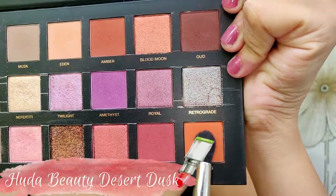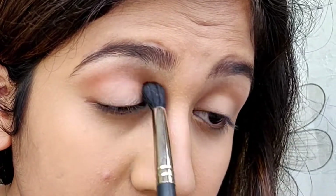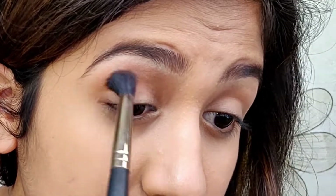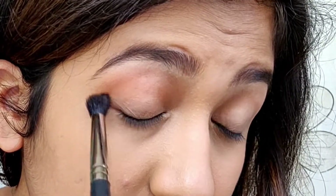Now for the eye makeup I'm using the Huda Beauty Desert Dusk palette. For the first shade I'm using the shade called Blazing and I'm putting it in my crease. I'm blending the shade in circular motions — you need to blend this color really well so your transition shade looks really nice.